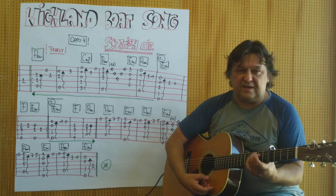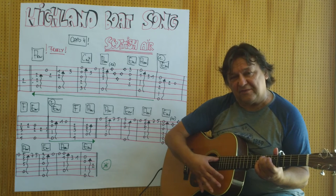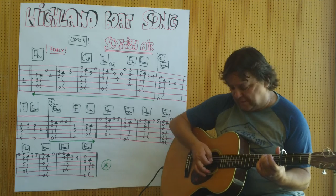Das ist ein normaler Zehgriff ohne den Zeigefinger der linken Hand. Ich fahre über die fünf Saiten ganz leicht rüber mit dem Daumen oder mit dem Zeigefinger.